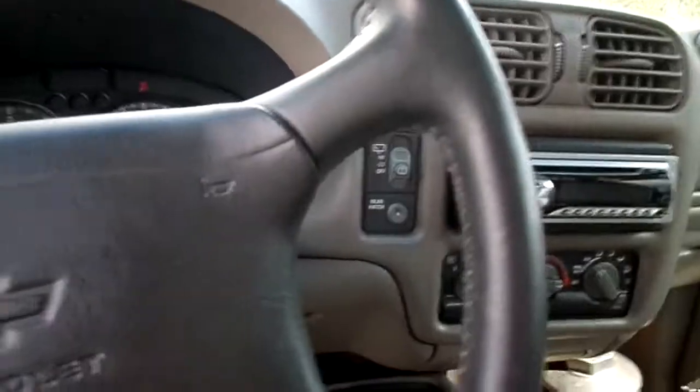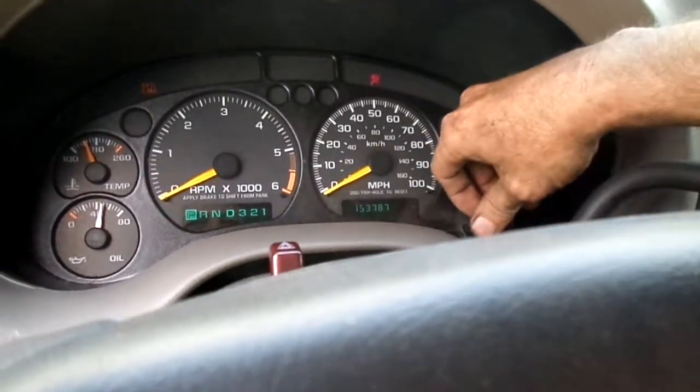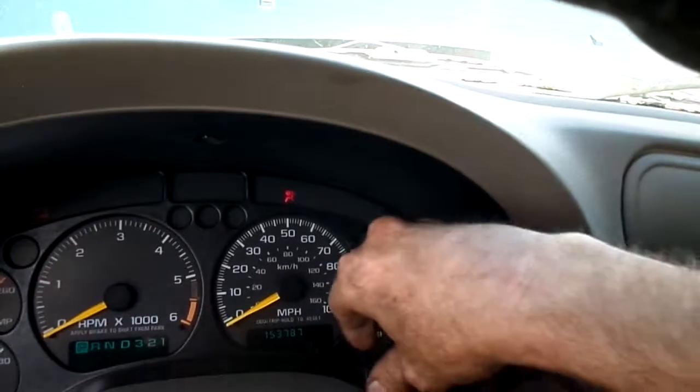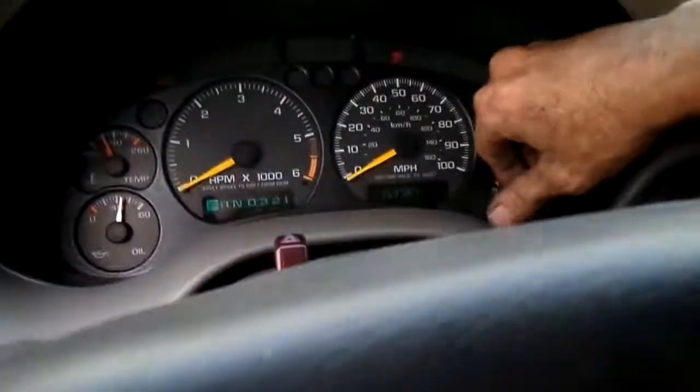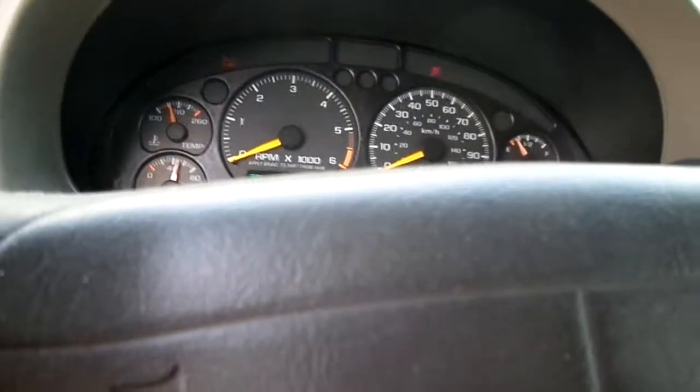Let me know what you think. The motor I got had roughly 140,000 miles on it, and the truck's got 153,780 on it. The transmission and everything seem to be good.